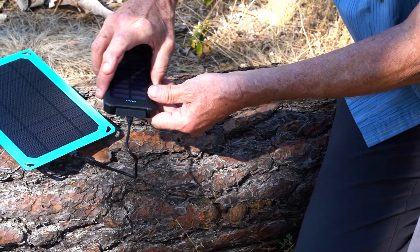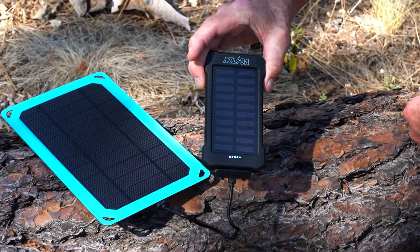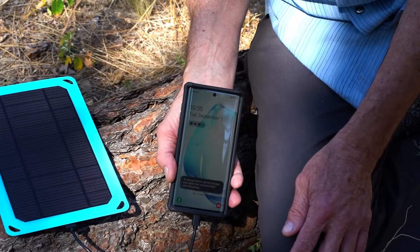When you pair it with the Voltsi Solar Panel, the Power Bank will fully charge in about 6 to 7 hours, or your phone in about 3.